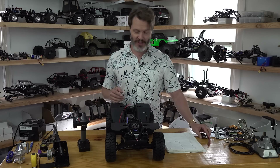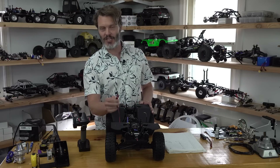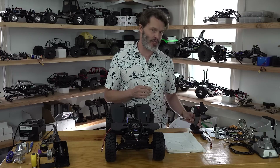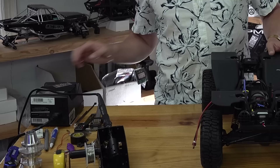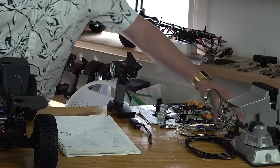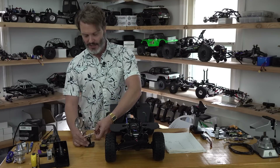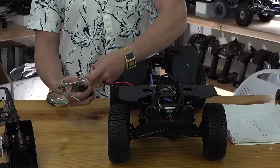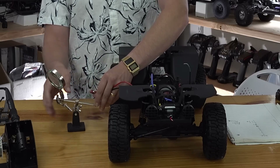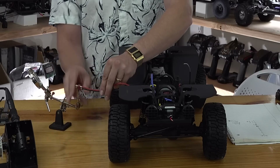The only other thing I really need to change is this battery plug. While Dean's style T-plugs are very ubiquitous in the industry, I think a lot of people have switched to XT60s at this point, including myself. So I'm just going to do a little quick solder job here — join along with me. I'm going to use this third hand so I don't have to solder in midair today.